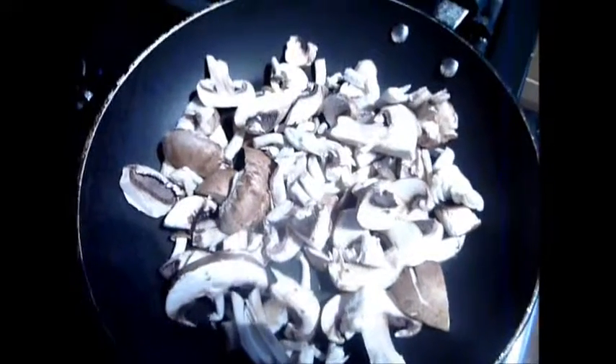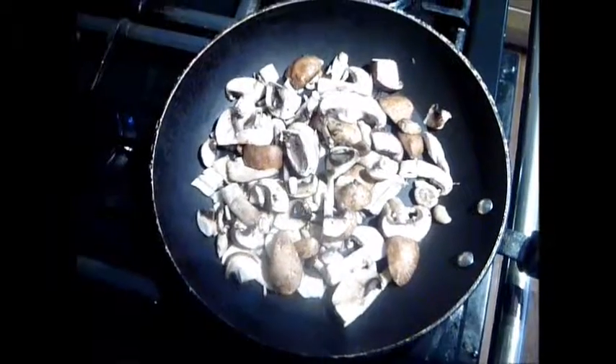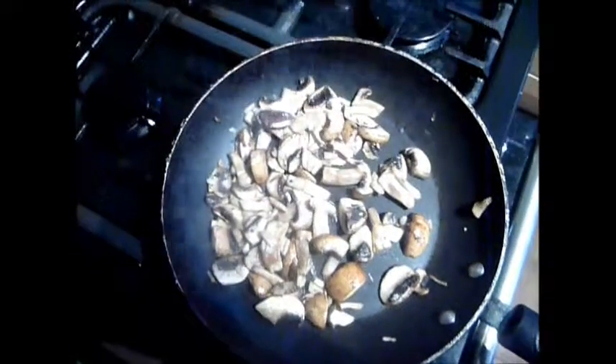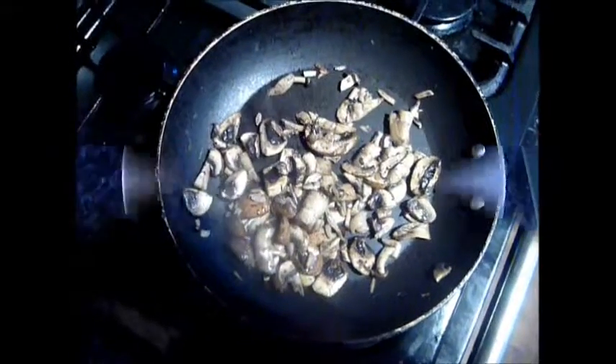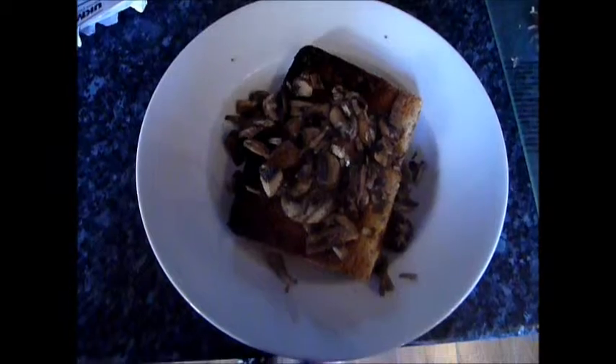I've put the mushrooms in the pan with a little bit of olive oil and a drizzle of the liquid smoke. I've added the garlic and given it a little stir. As soon as the mushrooms start to look a bit damp, when your mushrooms go limp and have reduced by half in size — and there we have it, mushrooms on toast. Thanks for watching.